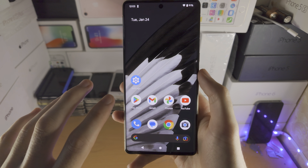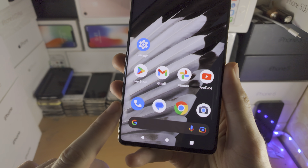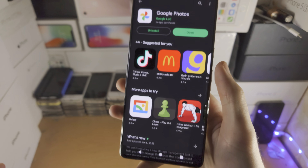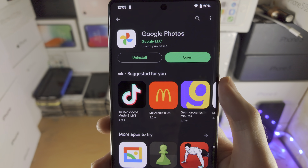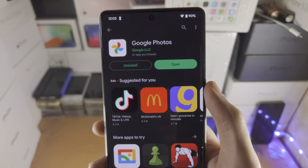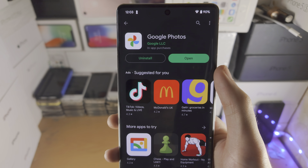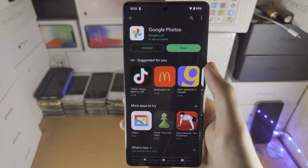Welcome everyone! The first step to use Magic Eraser in the Pixel 7 Pro is to open up the Google Play Store and make sure that the Google Photos app is on the latest version. If there is an option to update, you will need to update Google Photos, otherwise the Magic Eraser option will not show up.